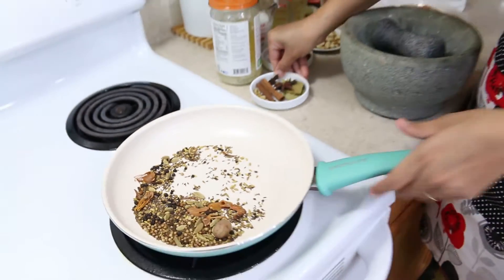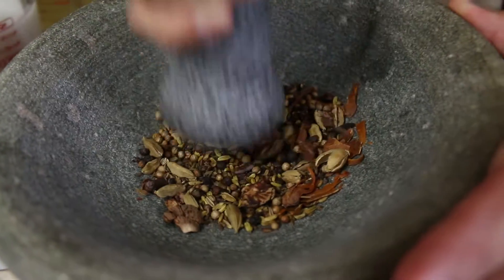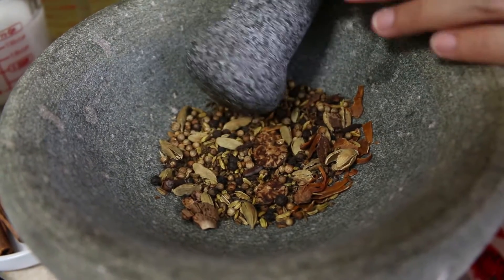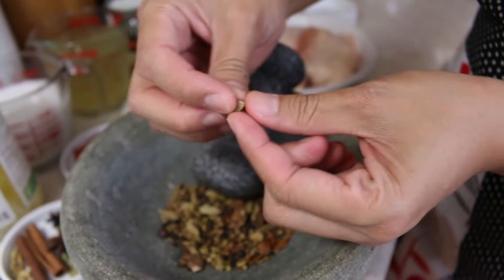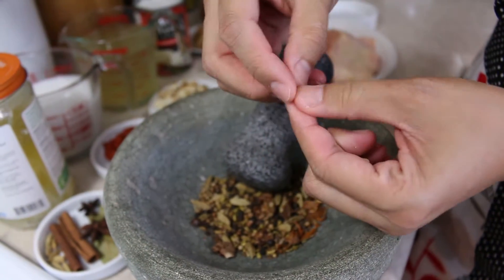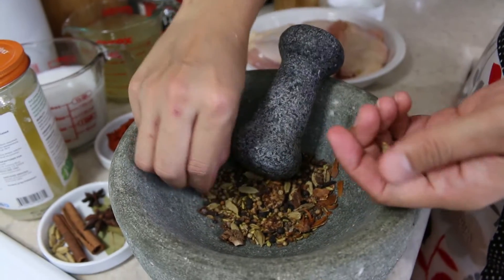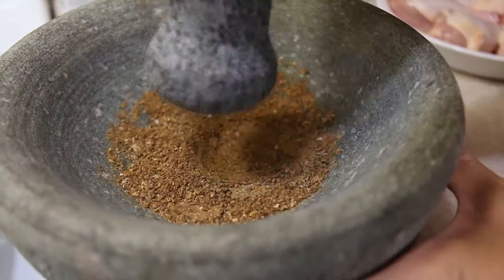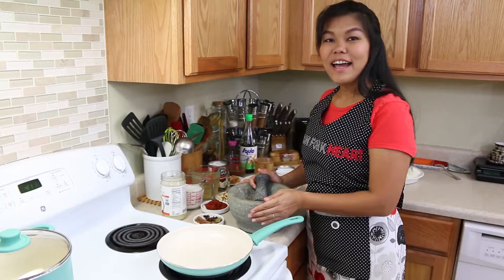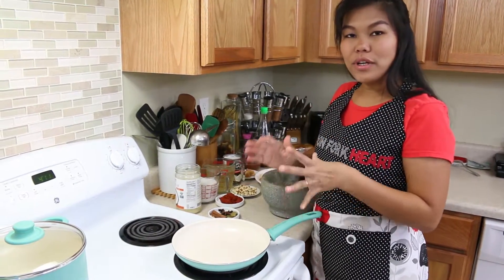I've separated some herbs I'm going to use, and now I'm going to grind them to turn them into powder. For the cardamom seed, you can remove the shell and just use the seed inside — the shell gives you a really good fragrance. Now I've finished grinding our herbs and spices and we're ready to go to the next step.